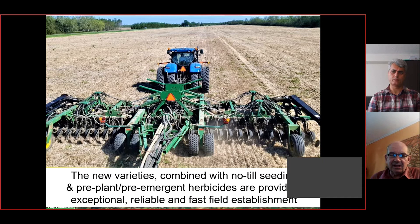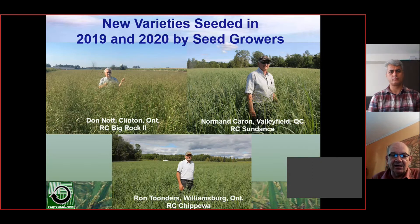In terms of agronomic improvement, with no-till seedings using a 15-foot no-till drill or a bigger air seeder, we're getting superior stands. We put on pre-emergent herbicides and no-till, getting much more reliable establishment compared to the messy early fields. Three of our key seed growers in Eastern Canada are Don Knott in Clinton, Ontario; Normand Caron in Quebec; and Ron Tunders in Eastern Ontario near Williamsburg. They've each been licensed these materials. You can see these are first-year seedings and they're just excellent — some of them are getting up to two tons per acre in the seeding year.